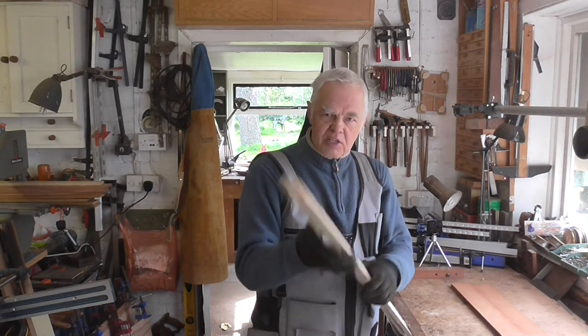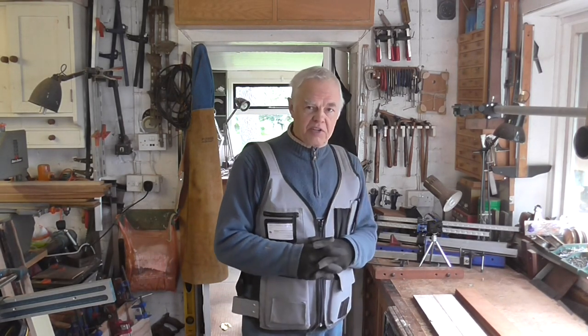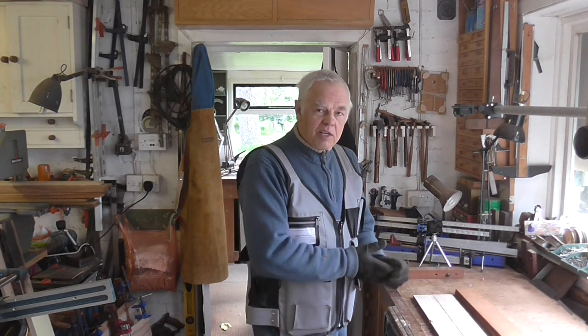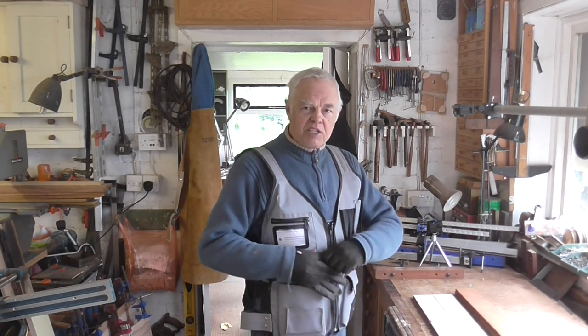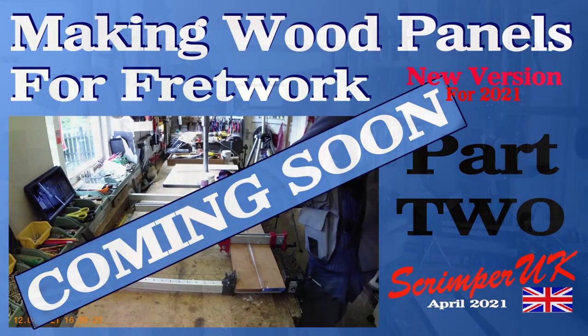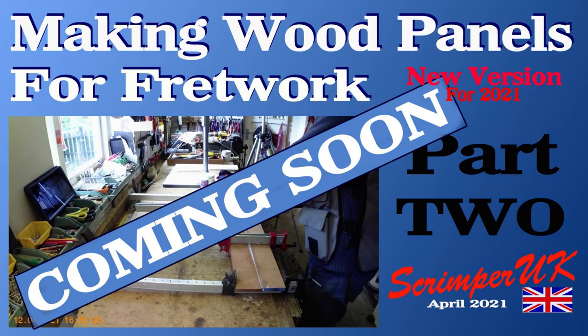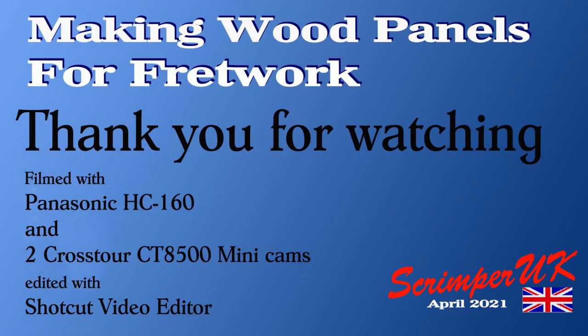The next job is to get these edges flat — it doesn't matter about the surface as long as I get the edges. But I'm going to go and have a cup of tea now because I've been jabbering on for ages and it's quarter past three, and I have my tea at three — everybody knows everything stops at three for tea in the UK anyway. So I'll pop and have my tea, and after I finish my tea and biscuits I'll come back and show myself doing the edges on the router.